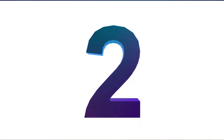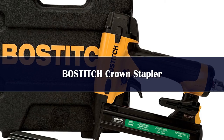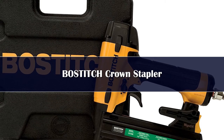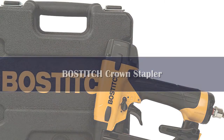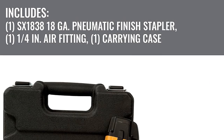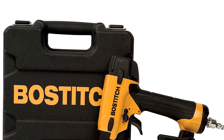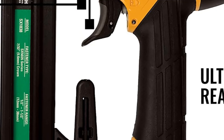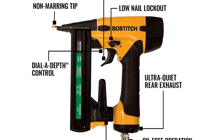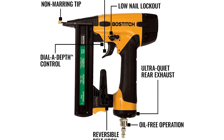Number 2. Anyone considering switching to staples for their finish work should check out this 18-gauge crown stapler from Bostitch. This pneumatic gun features a tool-free depth adjustment, an over-molded grip for comfort, and it can switch from sequential firing to contact firing easily. It comes with a handy carrying case to keep it safe when not in use, and a universal belt clip that can be affixed to either side of the stapler. It uses 18-gauge staples that range in size from 1/2 to 1-1/2 inches.